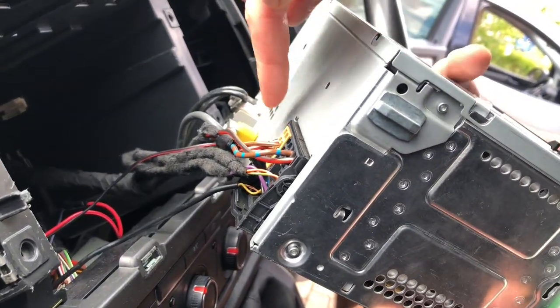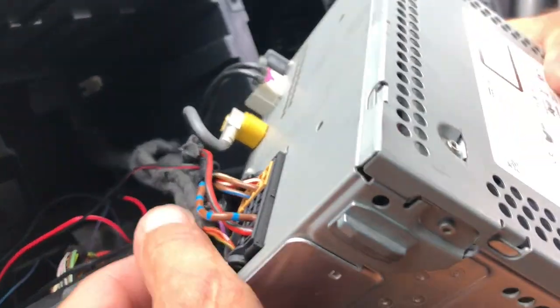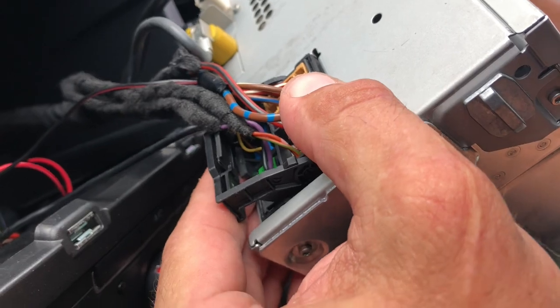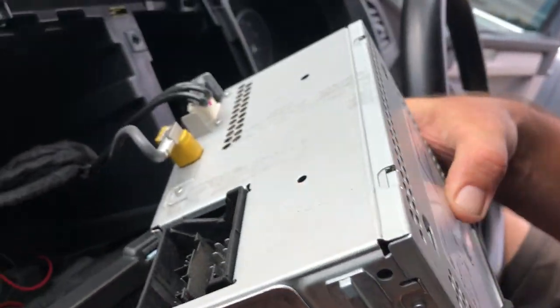We need to start with the quad lock and then all the other connectors as you can see from the top. So just pull it from the bottom, pull it out, and then the whole quad lock comes out.